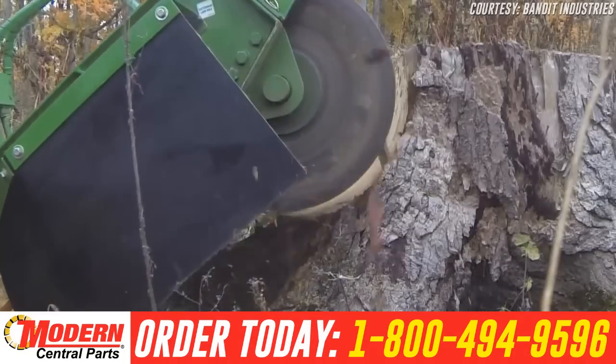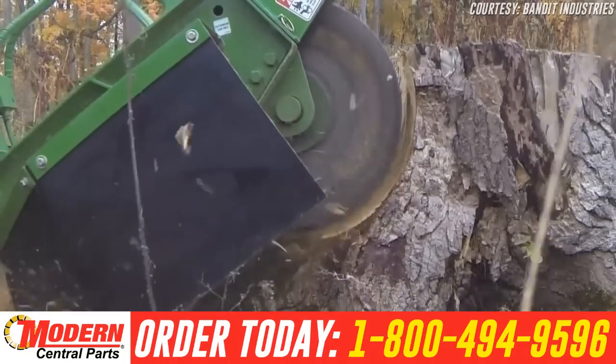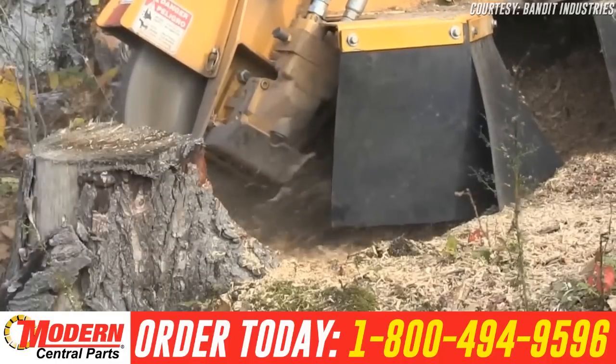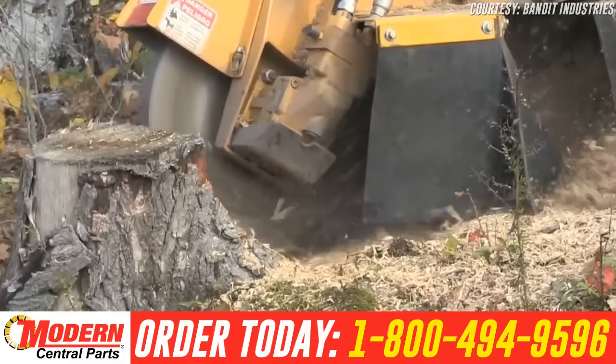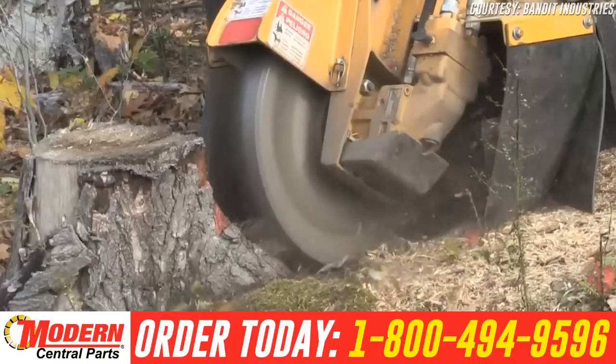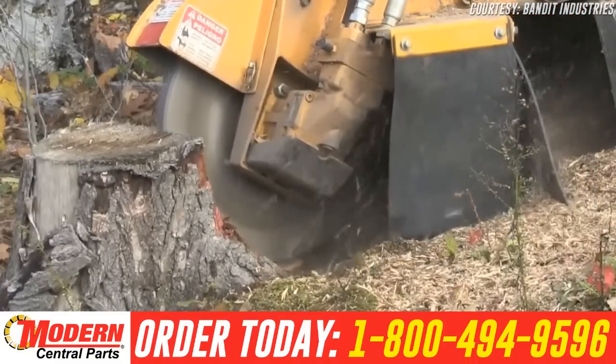The arrangement of the teeth creates a helix pattern as the wheel turns. But when the disc is lowered into a stump, the strength of the design becomes apparent. Each tooth cuts a path through the material for the one behind it. This method reduces the pressure on individual teeth and the wheel overall, resulting in a deeper cut, better chip containment, and increased productivity.